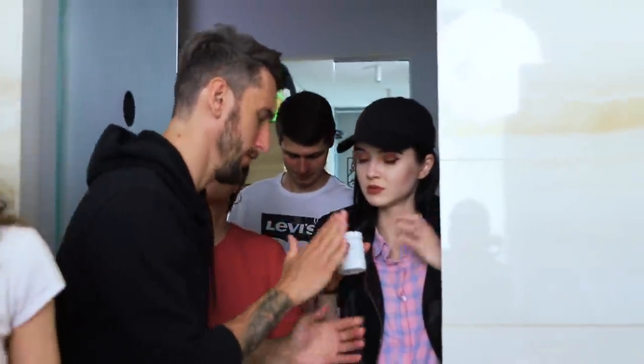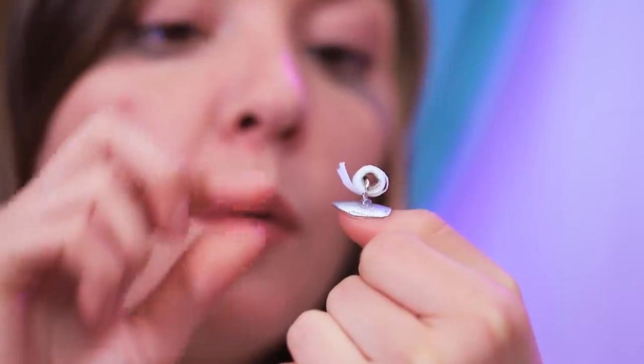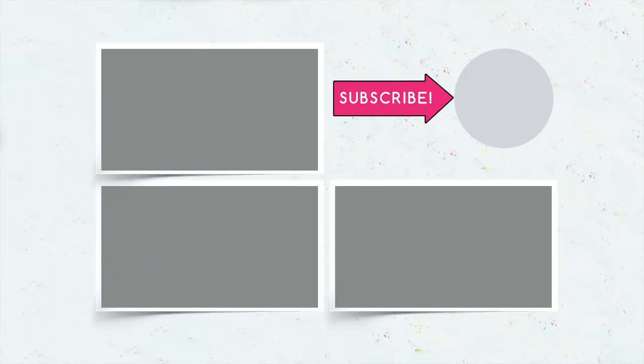Did you like our toilet paper life hacks? Then comment below which one you'd copy! Would you do toilet paper nails? Become a superhero? Or play Sudoku on toilet paper? And don't forget to give this video a thumbs up! Subscribe to our channel and click on the bell so you don't miss new hilarious life hacks from Troom Troom!